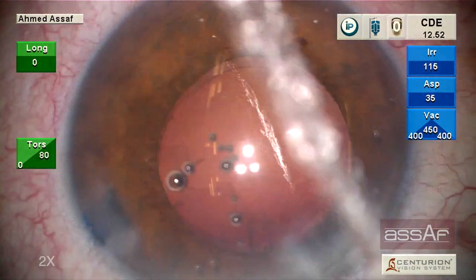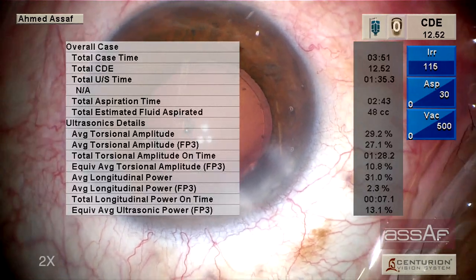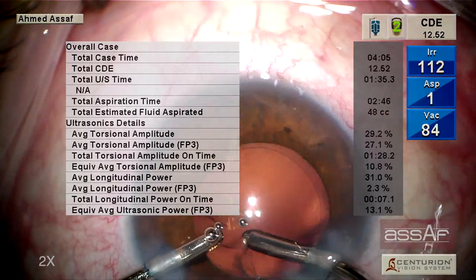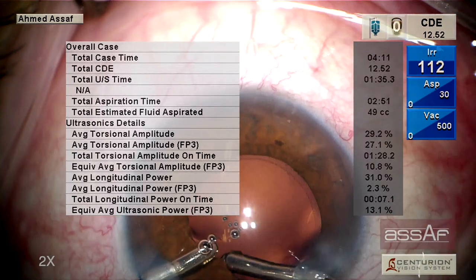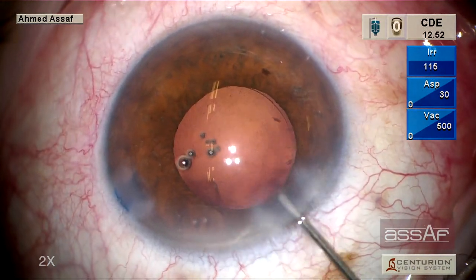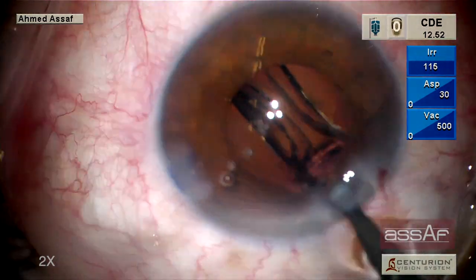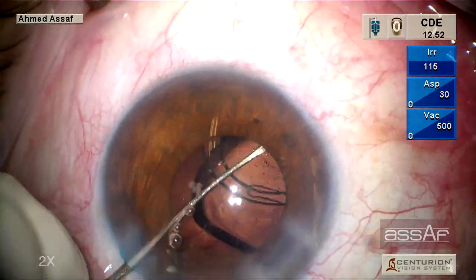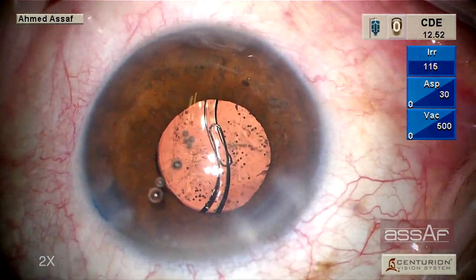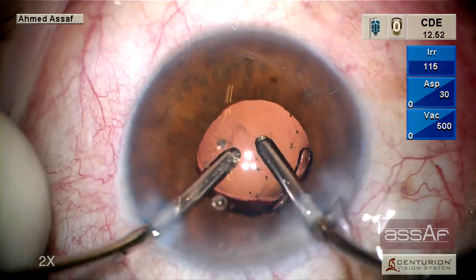As expected, we don't have too much cortex — just a few cortical fibers remaining. The equivalent ultrasound power in full position number three is about 13%. Now cortical cleanup with irrigation-aspiration follows, with just a few cortical fibers to address. We then inject cohesive OVD before implantation of the single-piece IOL, orienting it within the capsular bag, followed by irrigation-aspiration of the OVD from above and below the IOL.